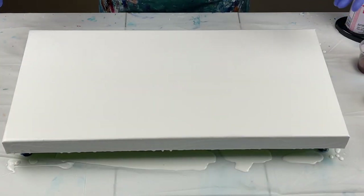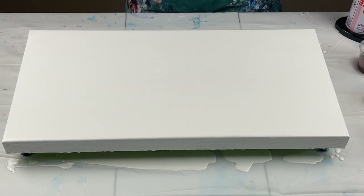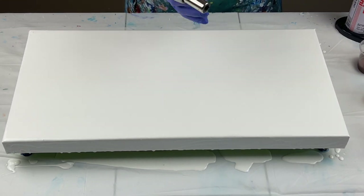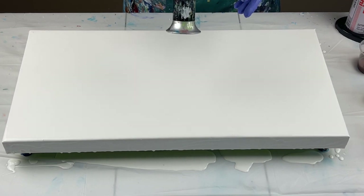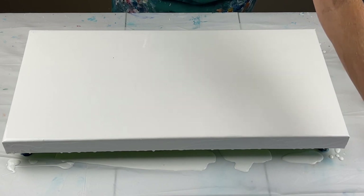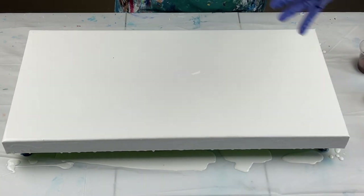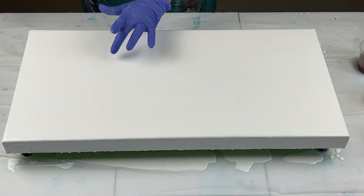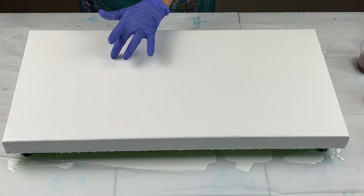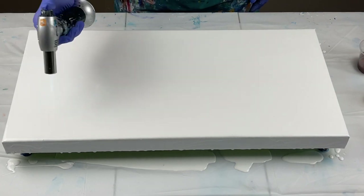Now that my canvas is covered in white, I'm going to use my blowtorch to pop the air bubbles. My sister asked me what kind of torch it is — it's just a culinary torch. I have a larger one for bigger paintings and a smaller one too. A heat gun will work as well. You can find it on Amazon. Just popping the air bubbles.